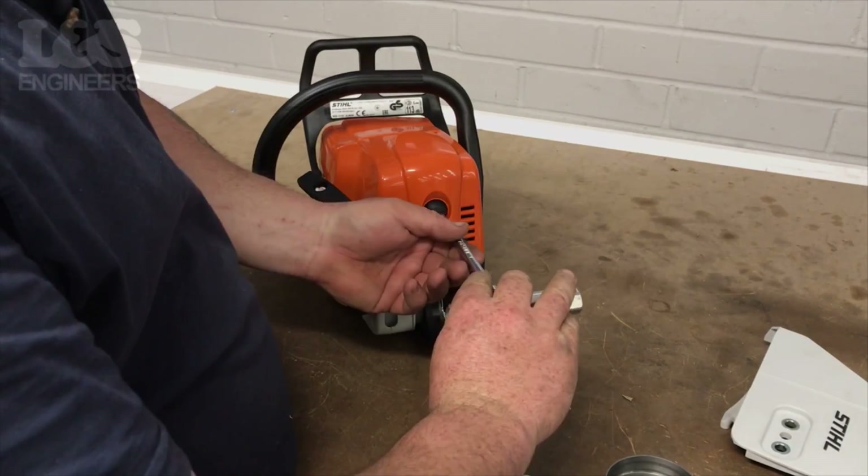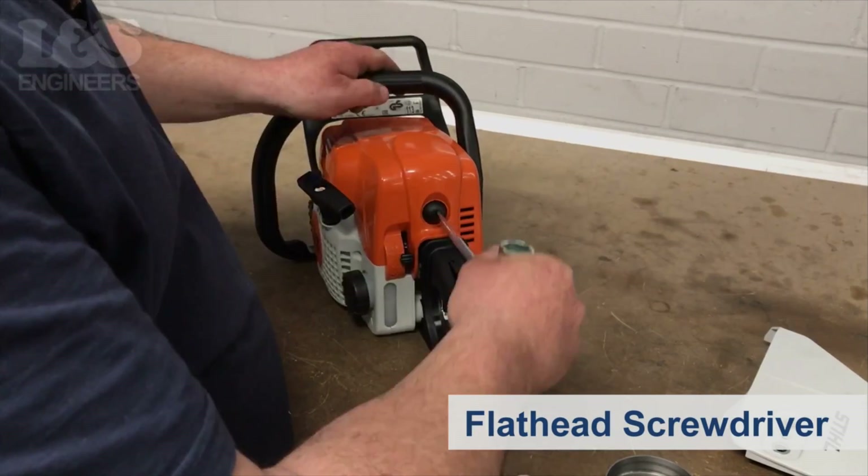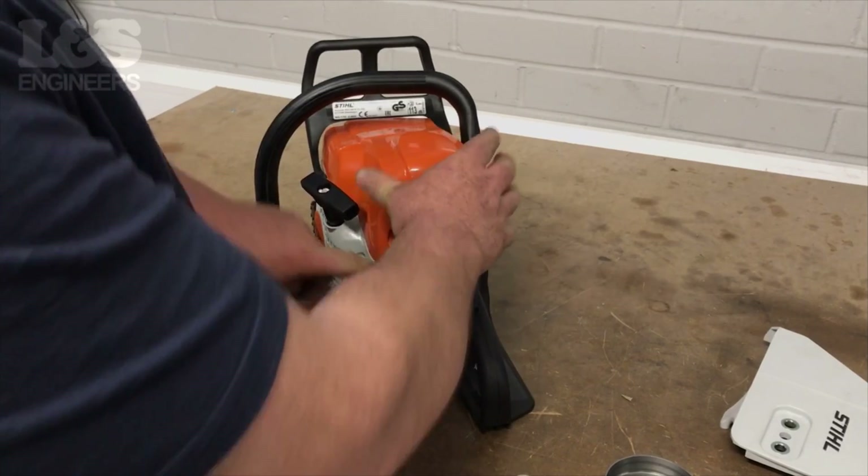First of all, use a flat head screwdriver to unlock the shroud. You can now remove the shroud from the machine.